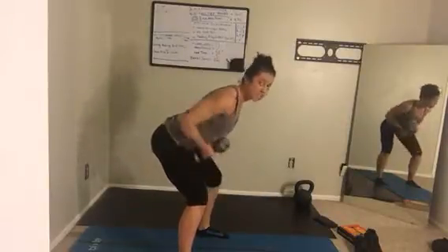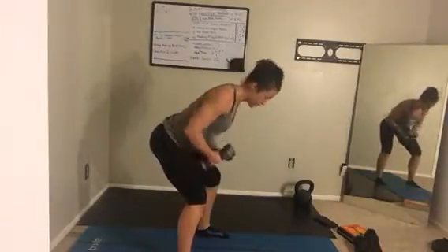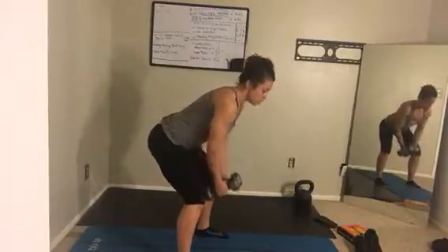Keep your chin in. Root down through the heels, keep pulling the weight towards your ribs.